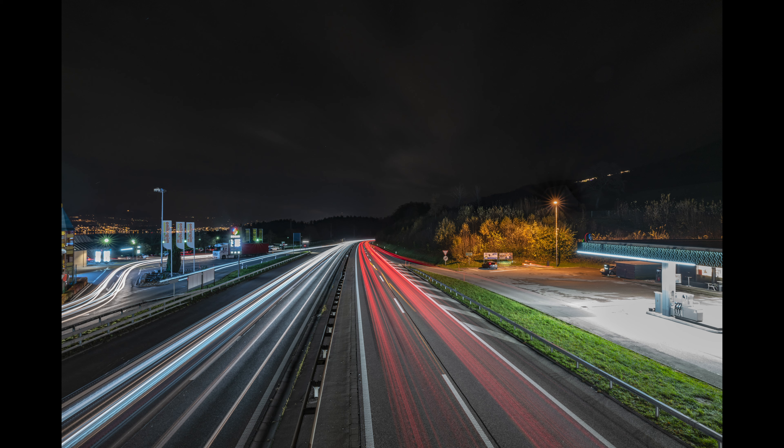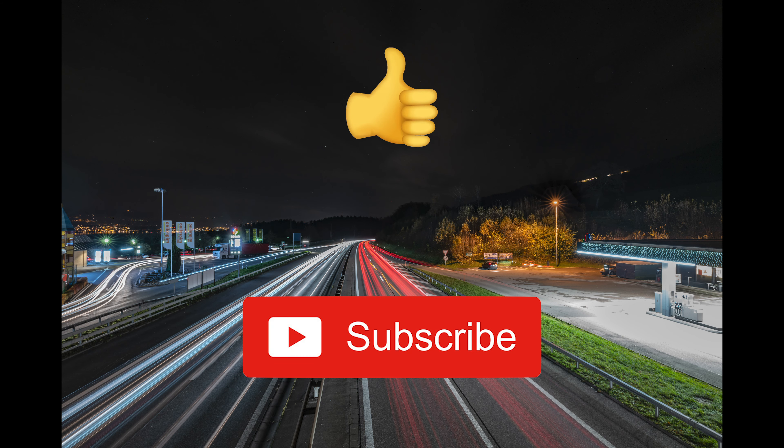In the next weeks, since we have Christmas holidays, I will work a lot with the new Leica SL2 and collect more experience, which I will post on my channel to share my impressions of this impressive system camera from Leica. If you like this video, please give me a thumbs up; if you like my channel, please subscribe. Enjoy the Christmas holidays — thanks for watching, see you soon, and peace out.